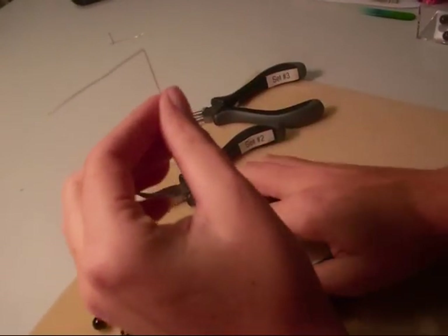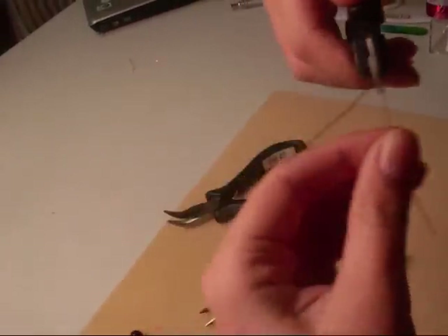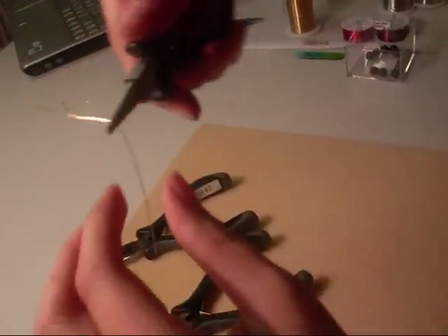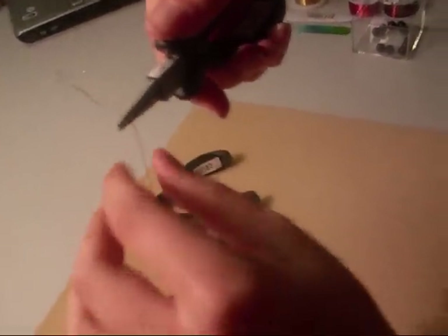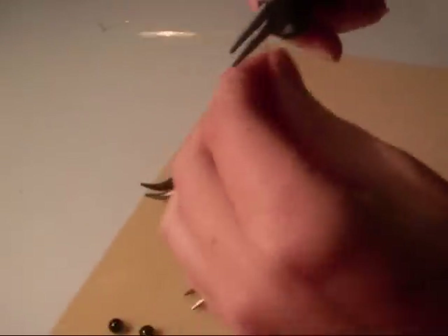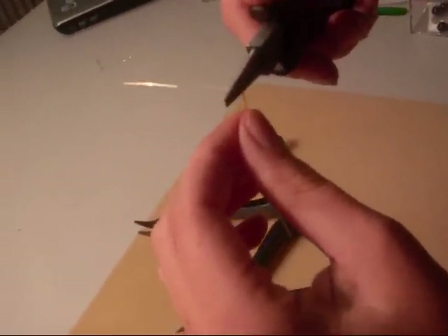Now that you have a 90 degree angle, you're going to want to pick up your round nose pliers and put them at the base of the angle. Depending on what size loop you want, put them towards the bottom to make a tiny loop, and towards the top to make a larger loop. I'm going to put mine towards the middle.